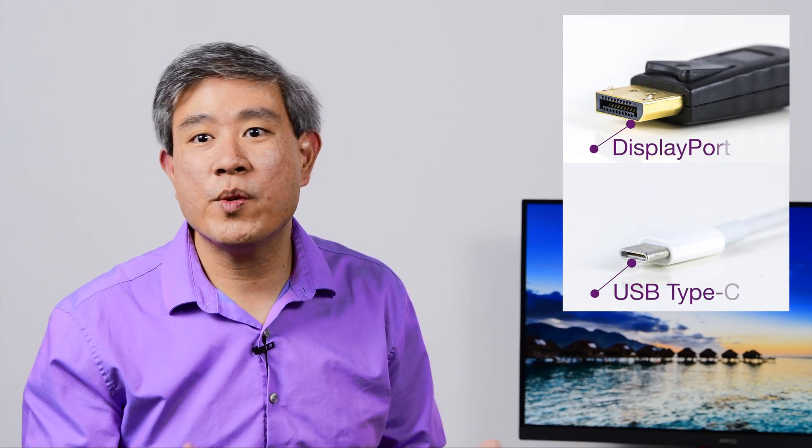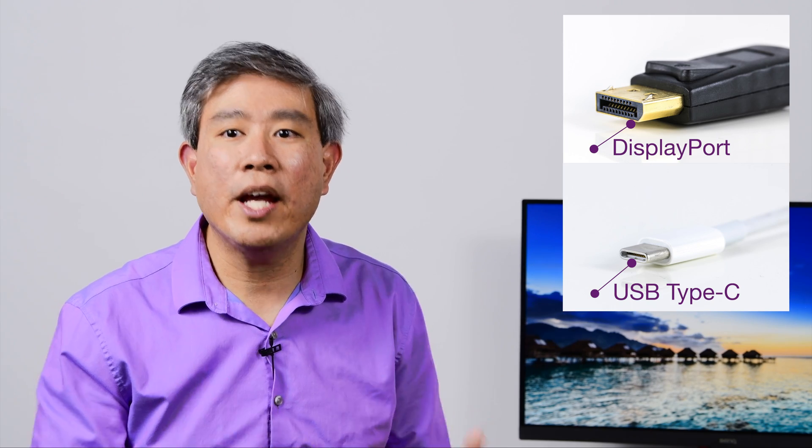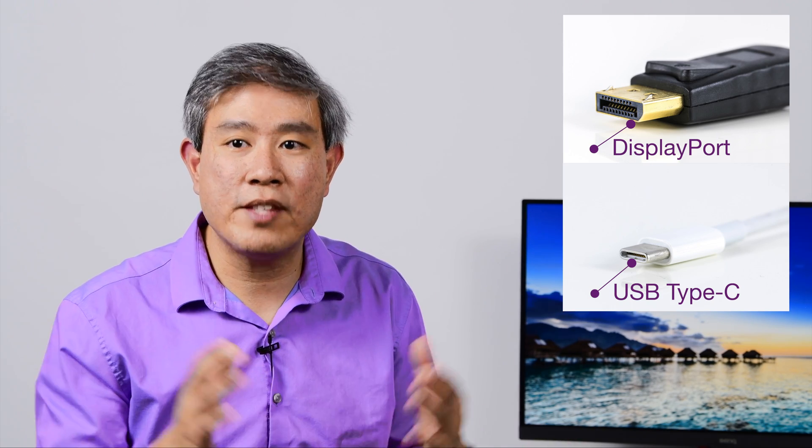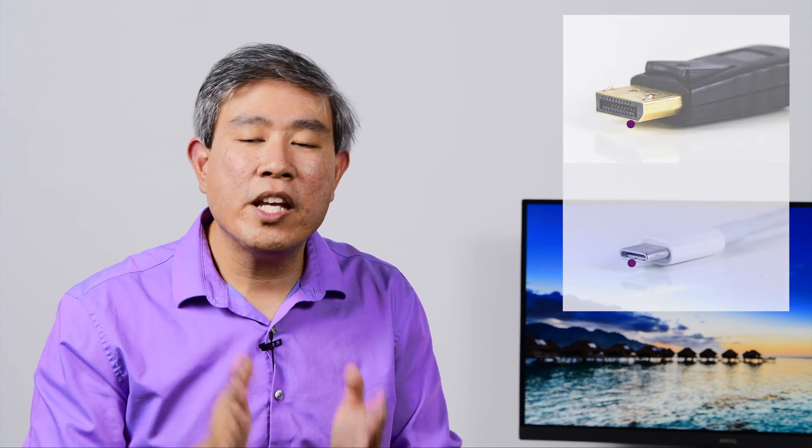Now that you know why you should avoid using HDMI for color-critical work, what are some alternatives? For instance, on a BenQ display, all of them will come with DisplayPort, and many of the newer ones will come with USB Type-C. If you have the ability to use USB Type-C, go ahead and use it instead, because that cable has a lot of bandwidth and it won't truncate your signal. If you don't have that capability, you can always use a DisplayPort cable to link your laptop or computer to your display.